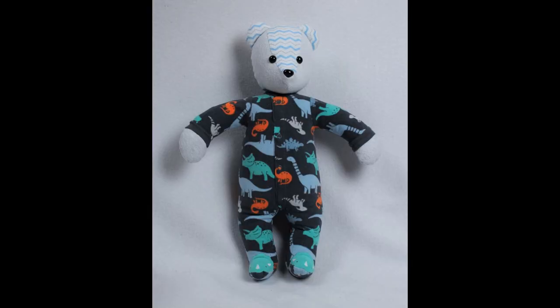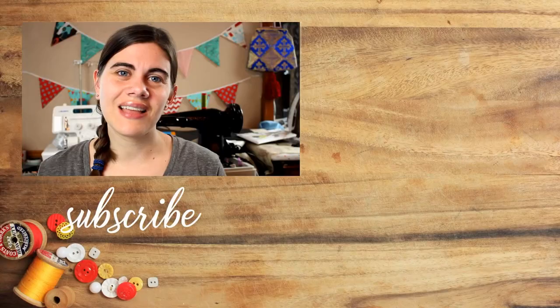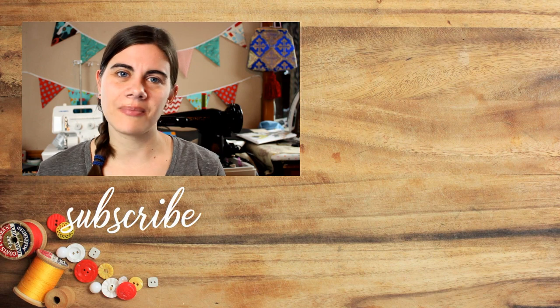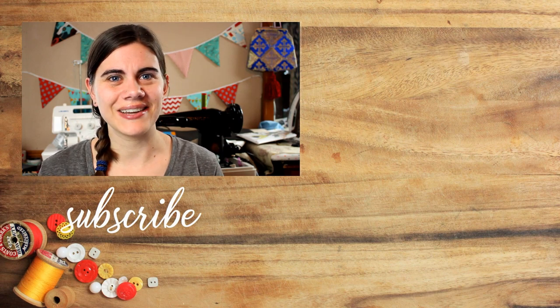I am very happy with how this bear turned out, especially since it's so different from any of the others I've made before. Make sure to hit that like button if you enjoyed this tutorial, and you can click right over here to find the playlist with all of my other memory bear tutorials. Until next time, happy sewing.